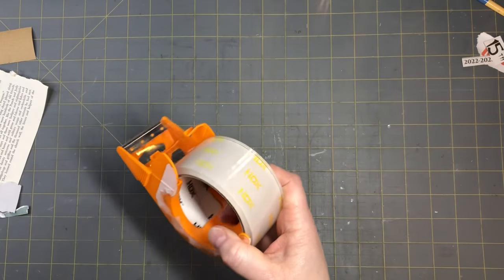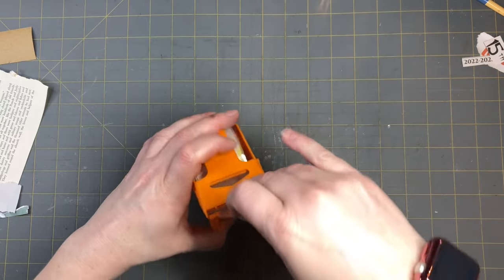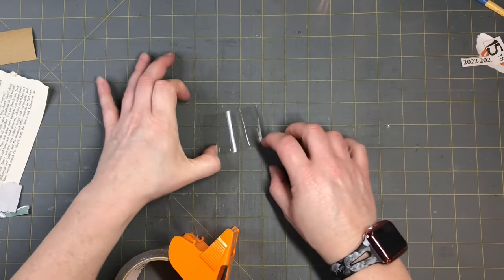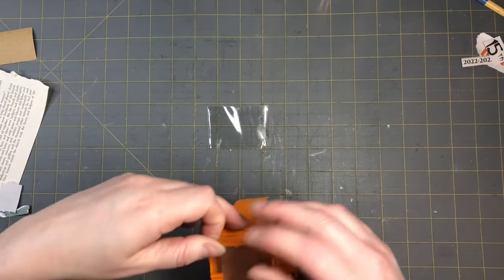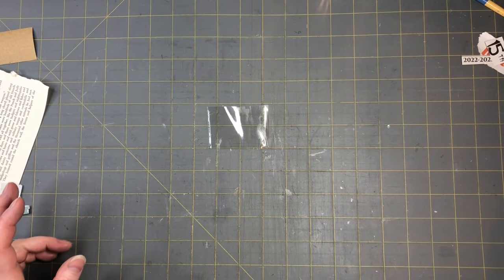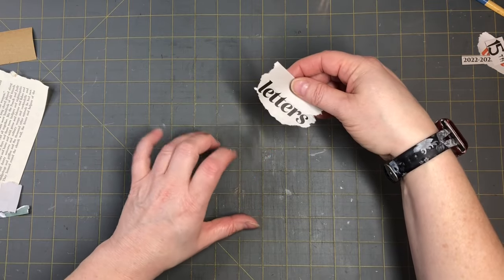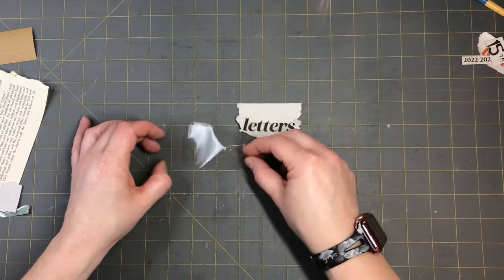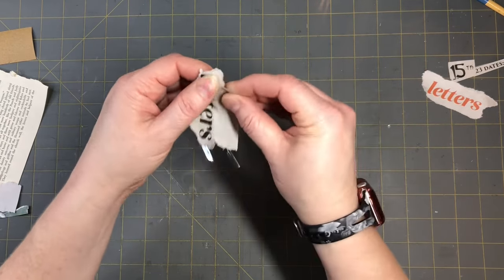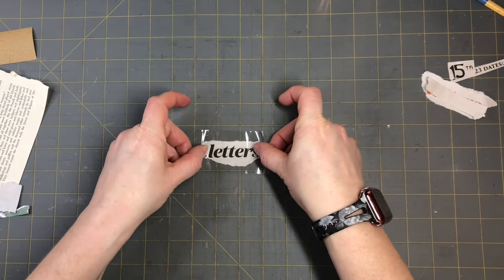Now for the first newspaper transfer technique — let's just take packaging tape. Rip some off and try to keep it from sticking to your fingers. I find that if I don't fold it back on itself it always comes undone. Let's go ahead with a darker piece — I think a darker one always works out pretty good. I'm going to do the word 'letters' with the black lettering. I'll rip it and lay it down, then tape right on top of it just like that.